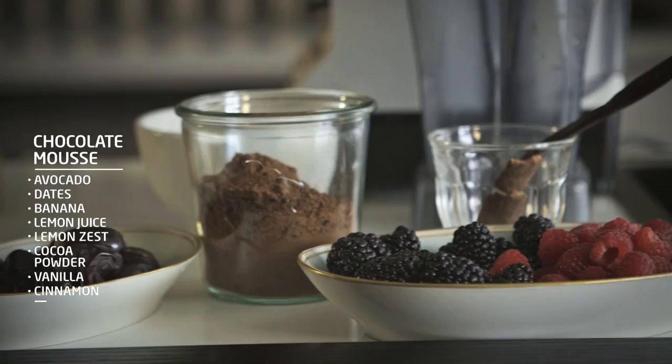And it's pretty simple, because you just put it in a blender and blend it, then you chill it and arrange it. You can top it with berries, or you can top it with coconut milk, which we have some of here.